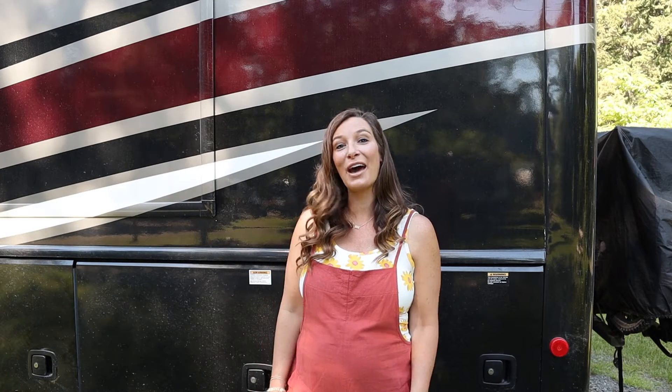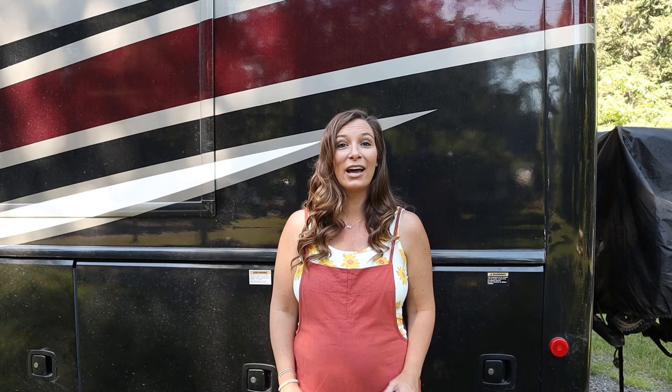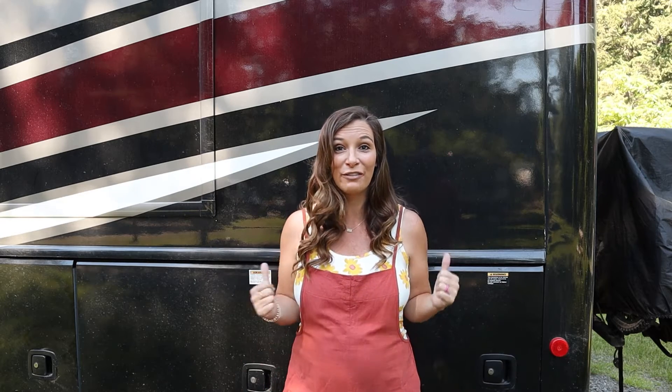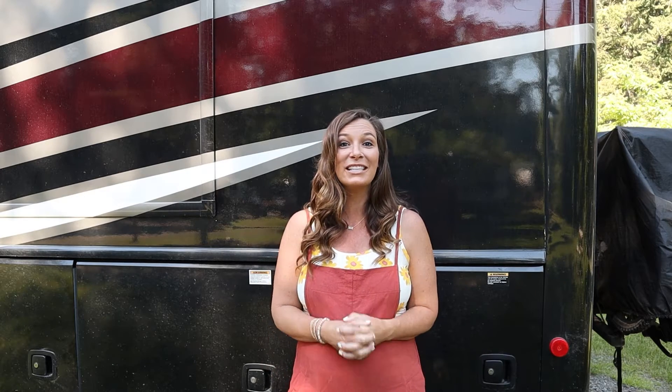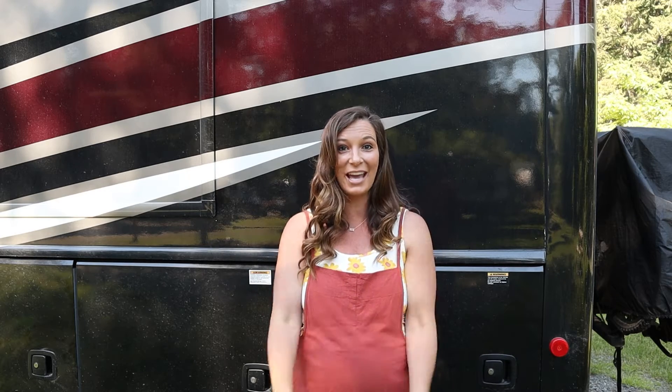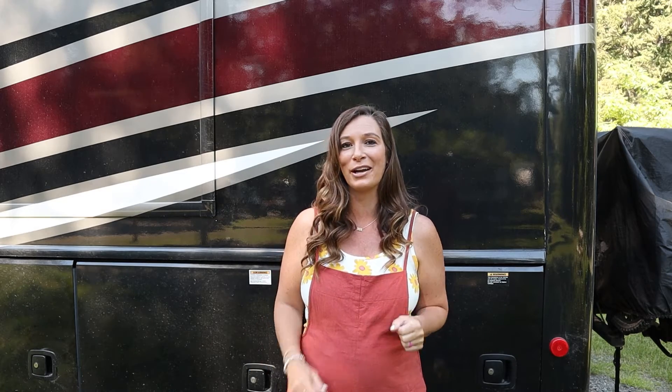Hi, I'm Christy with Adventure Trinity Family and I'm back with another how-to sponsored by Holiday Rambler. Today we are going to learn how to hook up our utilities on our Vacationer. Spencer is going to teach me along with you today on how to hook up our sewer, our electric, and our water.